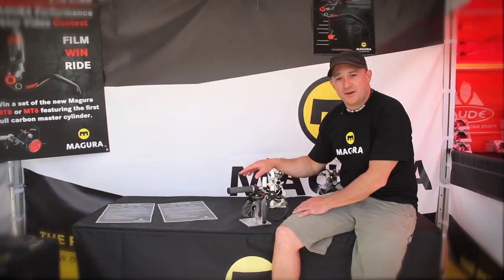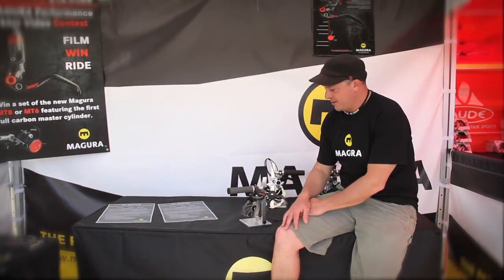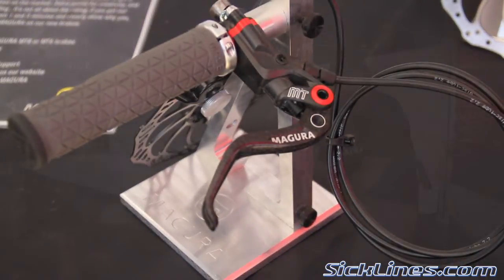Hello, my name's Tony. I'm with Magura USA and we're here at Sea Otter showcasing our new MT line of brakes. We're really excited about this line of brakes. It's the industry's first carbon fiber master cylinder.